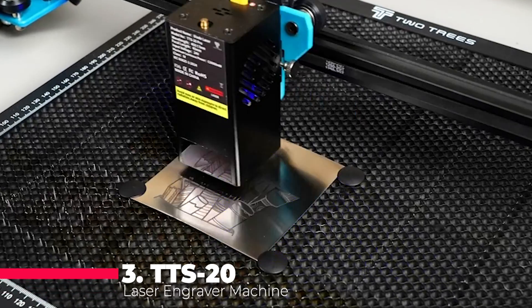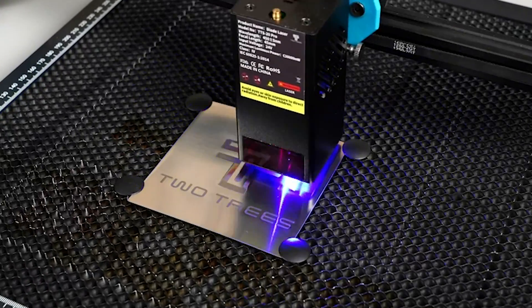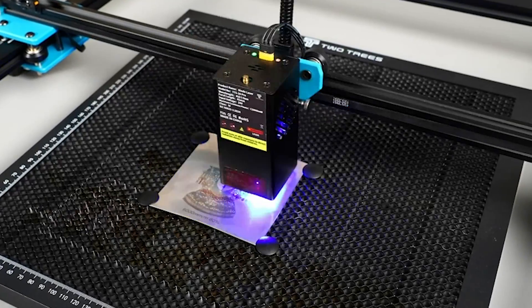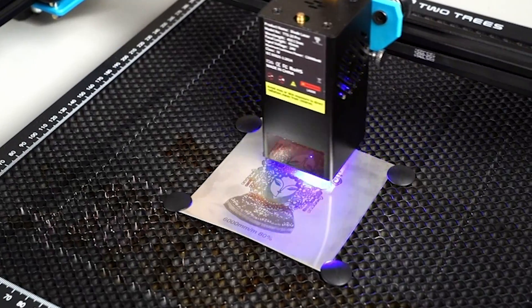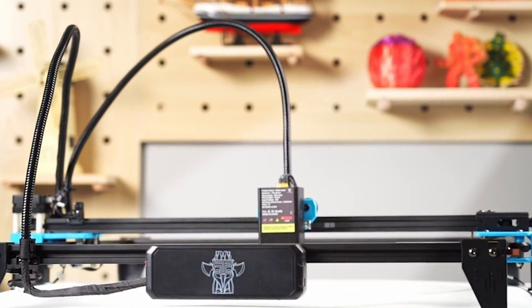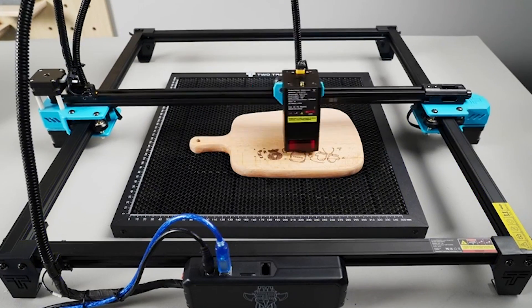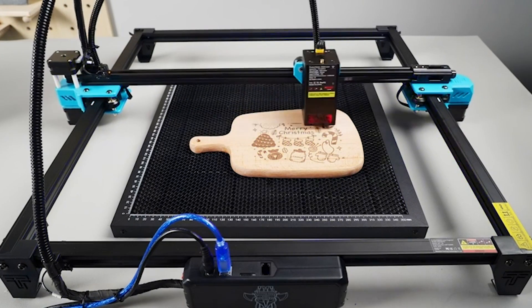Now let's turn our attention to number 3, the TTS-20 Pro 20-watt Laser Engraver Machine. With its powerful 20-watt diode laser and upgraded mainboard, this machine is a force to be reckoned with. Equipped with air assist and a honeycomb laser bed, it ensures optimal performance and minimal risk of damage to your materials. With its impressive cutting capabilities, you'll be able to tackle even the toughest projects with ease. Whether you're working with wood, metal, or acrylic, this machine is sure to deliver outstanding results every time.